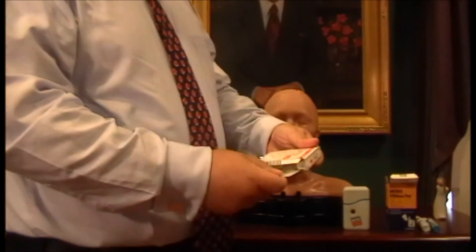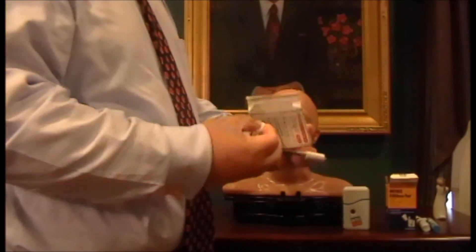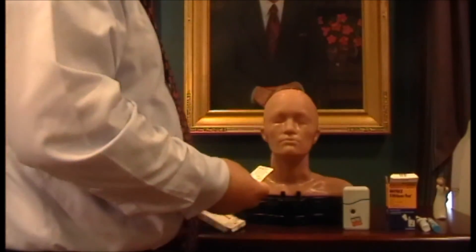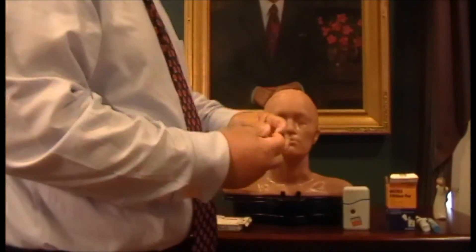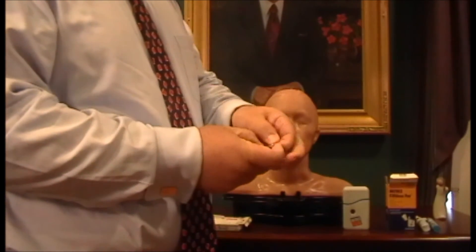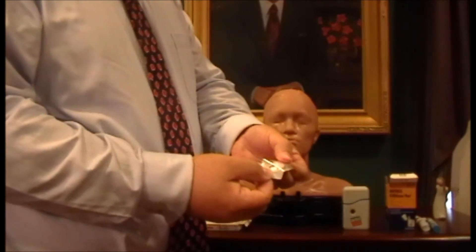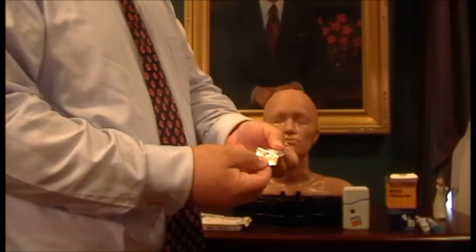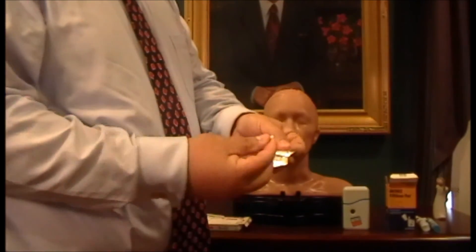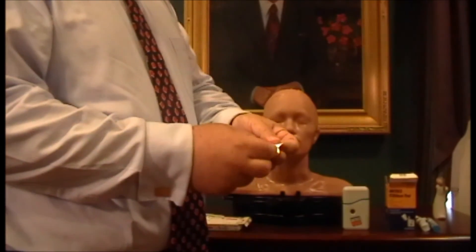The last product I want to show you is the wafer product. In this case, I'm holding in my hand the Zomig ZMT wafer, but it's also available in other wafers. Maxalt is another brand. The advantage of this particular acute treatment of migraine is that it's administered without water. It looks like a tablet, but this is actually like a piece of candy in a way — it melts on your tongue without water. You can use water with it if you like, but you don't have to. It should not go under your tongue; it should go on your tongue. You just eat it like you would eat a piece of candy.